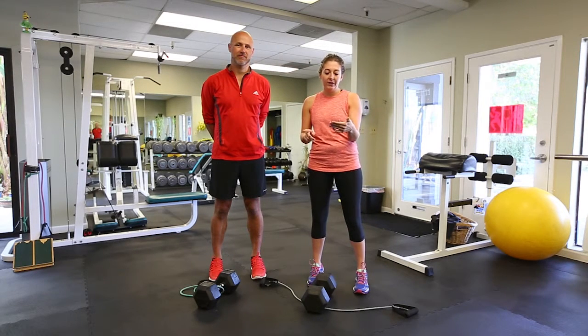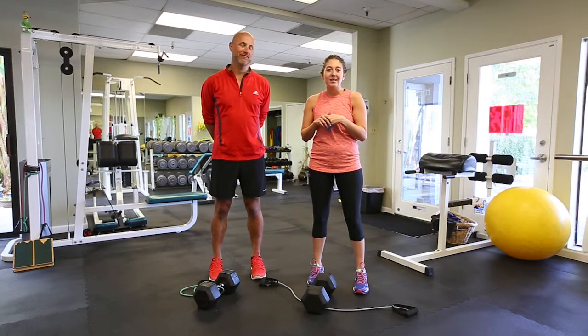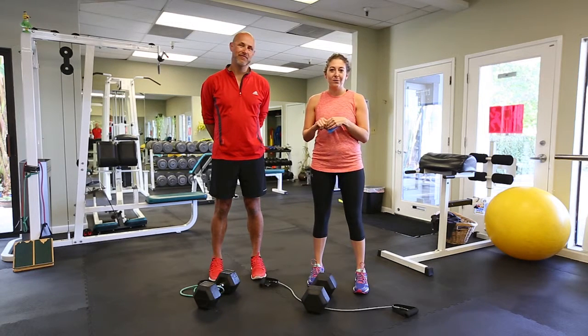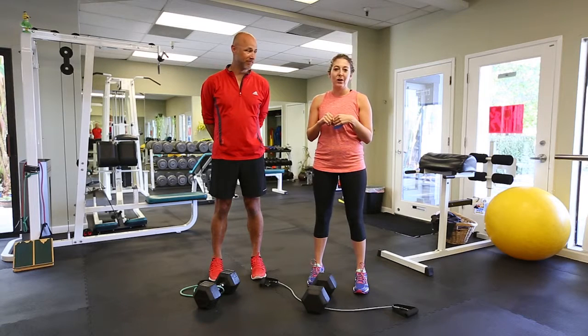We're going to do pullovers, external rotators, rows, chest press, bicep extension, bicep curls, and then just to mix it up we're going to throw in some abs and do some cross crunches. So you are going to need an exercise band and you can get those at Walmart, Target, Academy, Sports Authority, or whatever sporting goods store you want to go to.